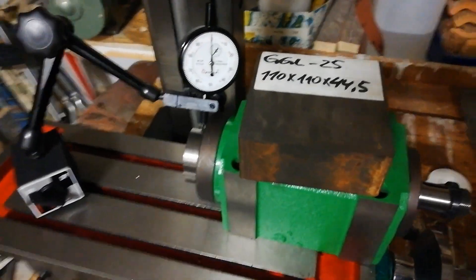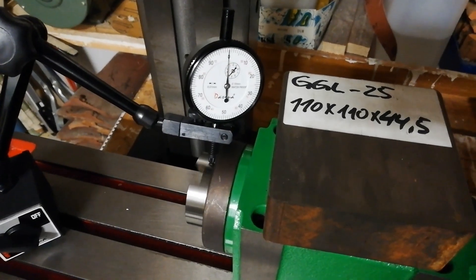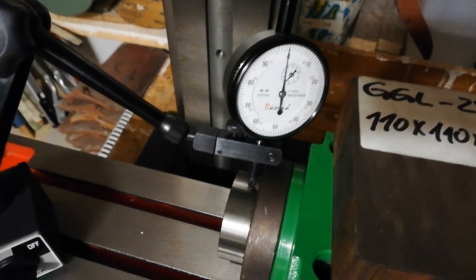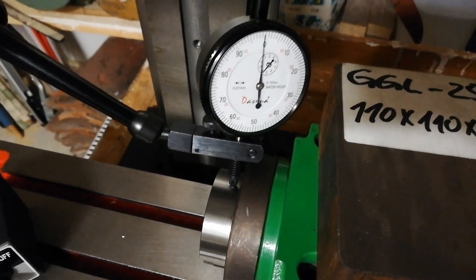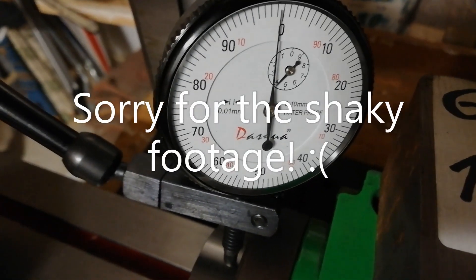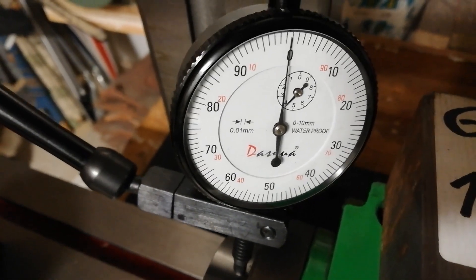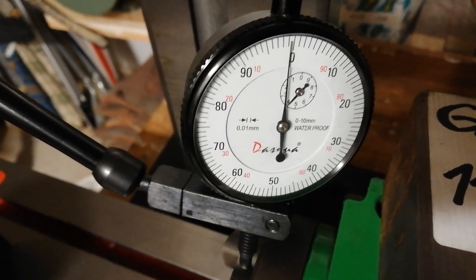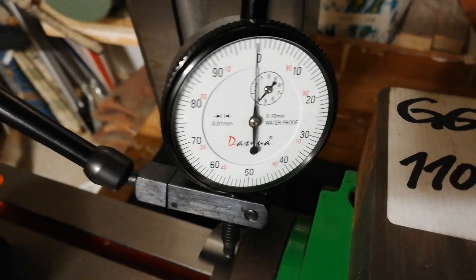So let's make a quick run-out test just to get an indication of how well machined this one is. I am now measuring on the outside, which really isn't that important, but it gives an indication of how well machined it is. It looks very good — I think less than 100 microns run-out on the outside.